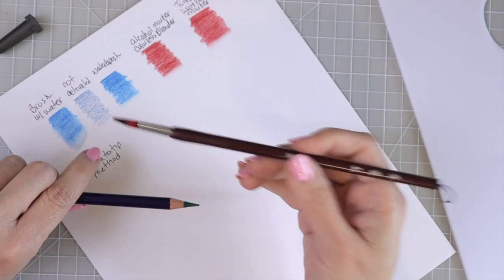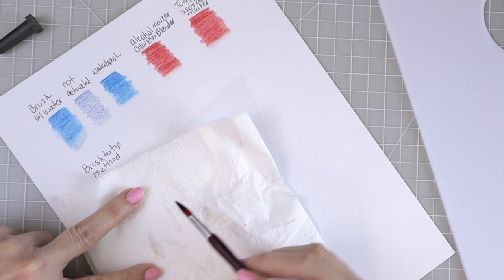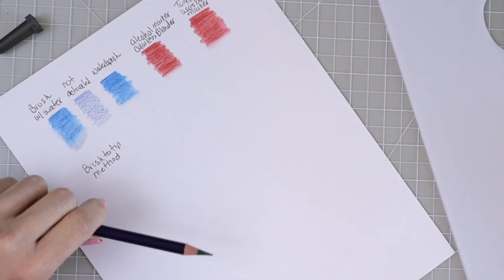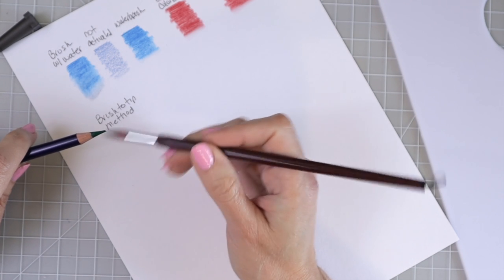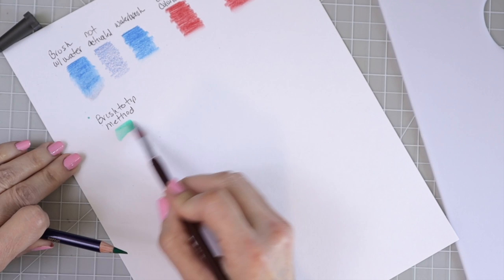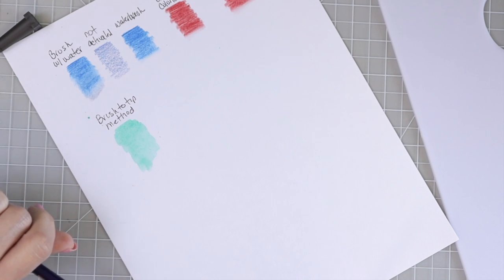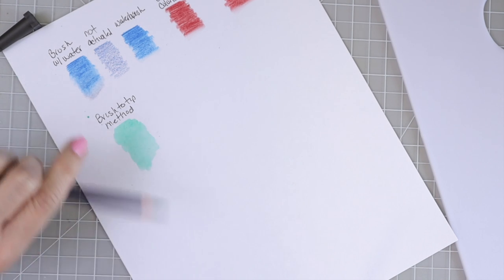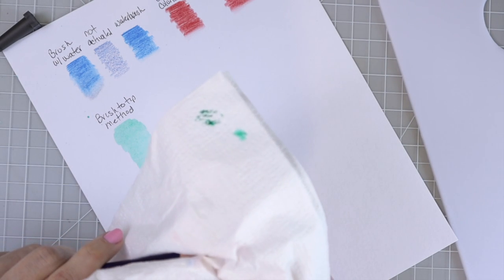The next method is the brush-to-tip method. You can use a water brush or a regular paint brush — just wet your brush. It's very important after you've used your brush to clean it off and remove the color before switching to another color. Then take some color from the tip of the pencil with your wet brush and lay it down on the paper. That looks more like watercolor. After using this method, make sure you take the water off the tip of your pencil.